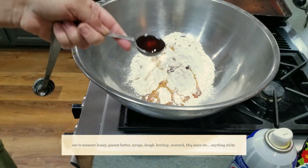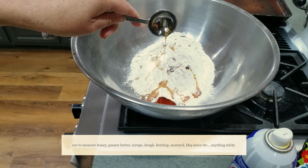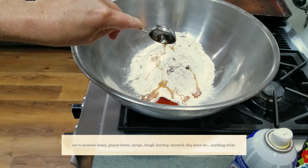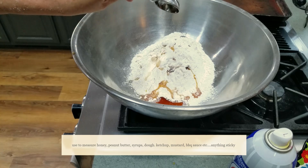So I poured that in there, put this in there, and look — sticky stuff, all of it comes out. There you go.